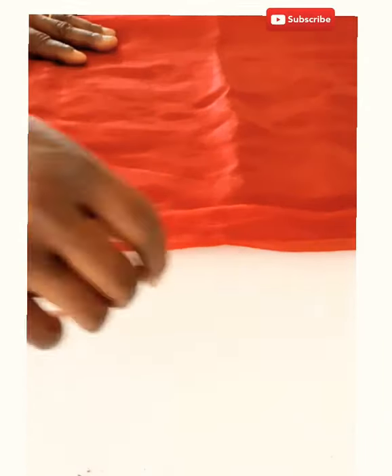We are going to use our organza to cut the sleeve, and the sleeve is a trumpet sleeve. I want to cut the two sleeves together to save time. Fold it like this — fold it like this. The measurement of the sleeve is 20 inches, but by the time we fold it down and minus about 2 inches, it will become 18 inches. So you fold it like this — it is a trumpet sleeve, that is what I made.